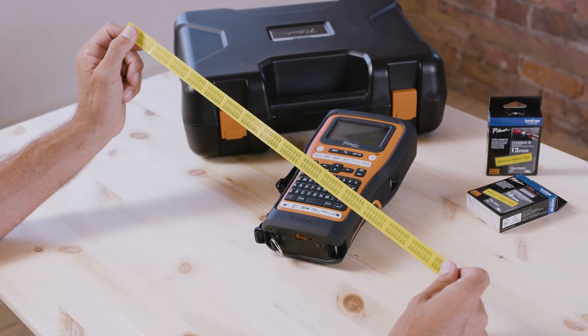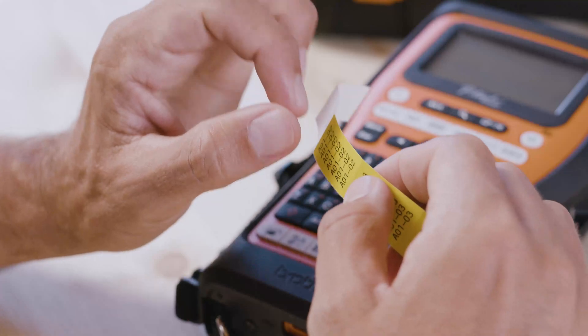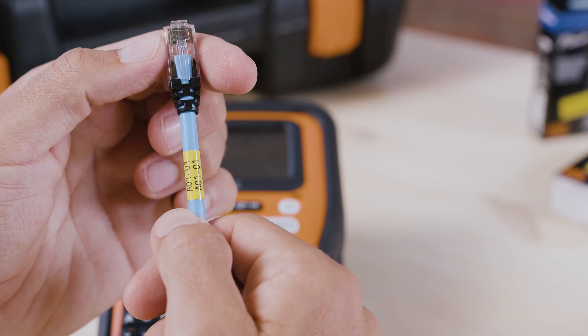There you go. We've printed out 16 serialized cable wrap labels with minimal effort. The half-cut feature means you can simply peel each label off one by one as and when you need to apply them to your cables.